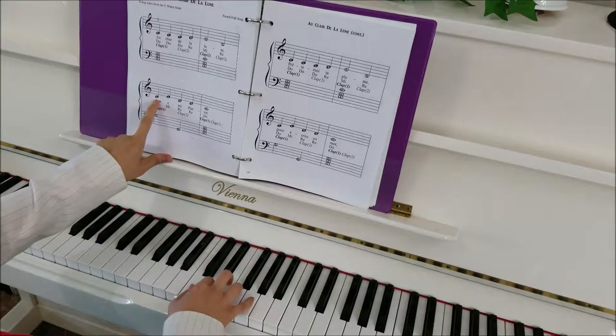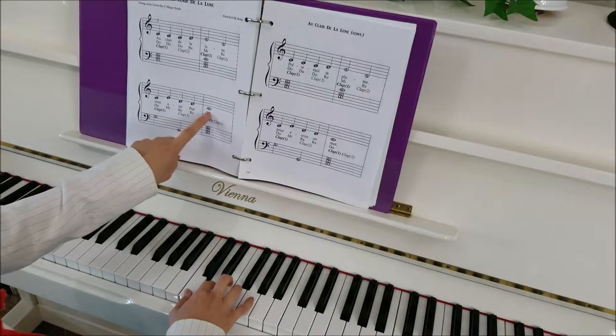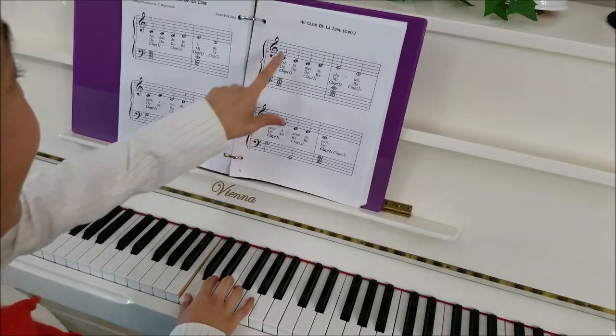And then one finger: C. And then third finger: E, D, D, and then middle C again. I like this. Next page.